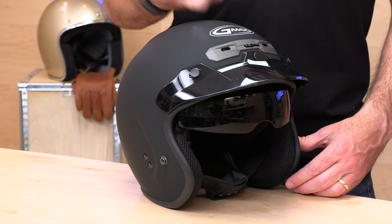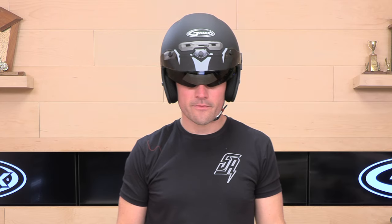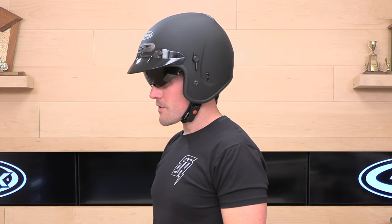This is a polycarbonate shell, making it relatively lightweight. It is DOT certified and you're going to have a size range from extra small up through three extra large. It is relatively low profile when it comes to the EPS lining.